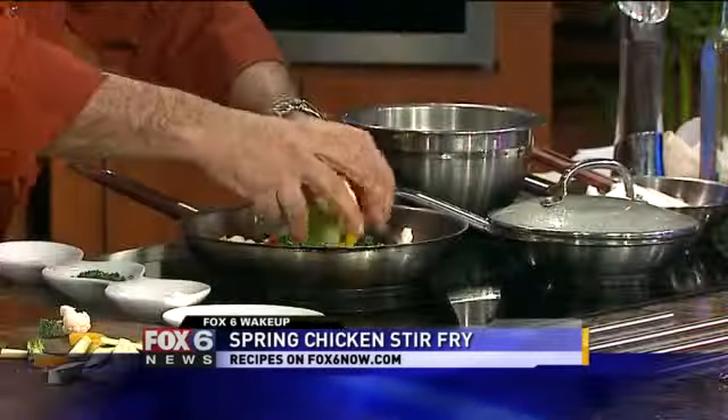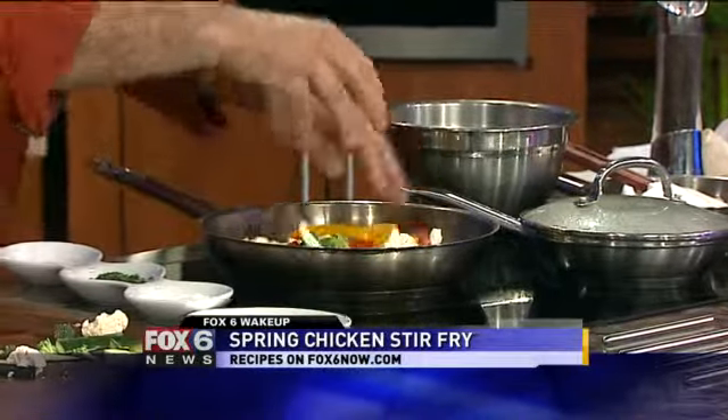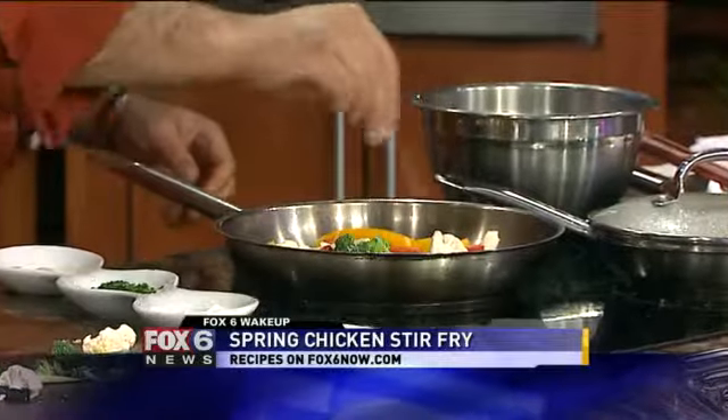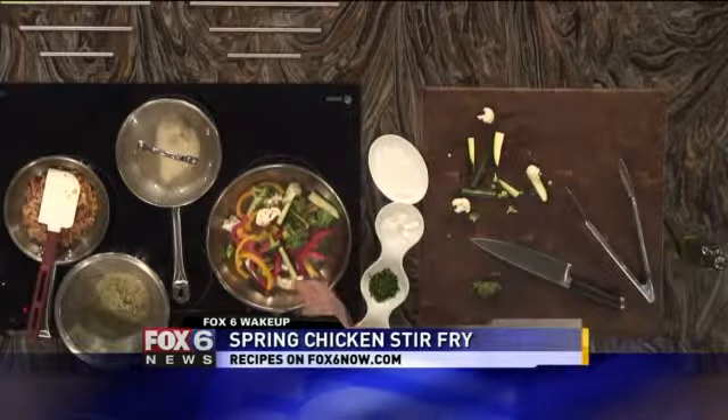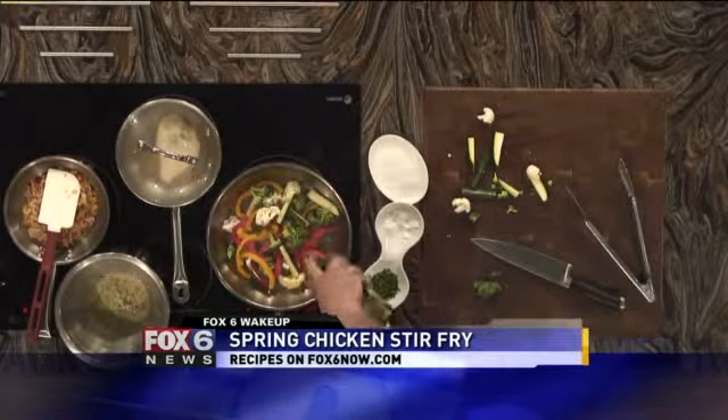So it's time to do some stir fry. It's going to go in there — notice there's nothing in there. A little bit of zucchini, a sprinkle of salt. The salt is going to pull out the water content of the ingredient. And now watch this — olive oil in hand, drizzle.